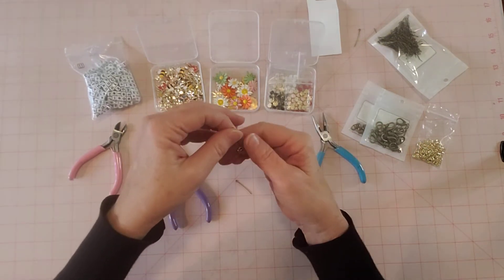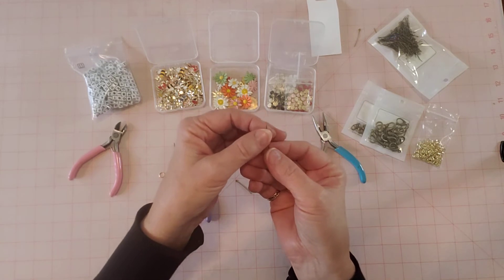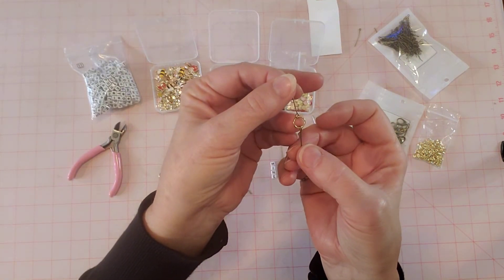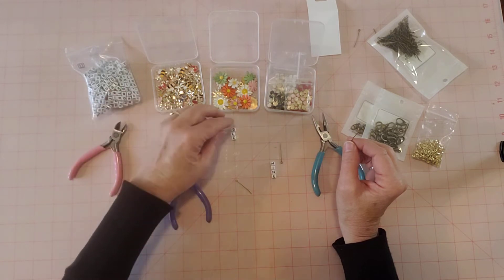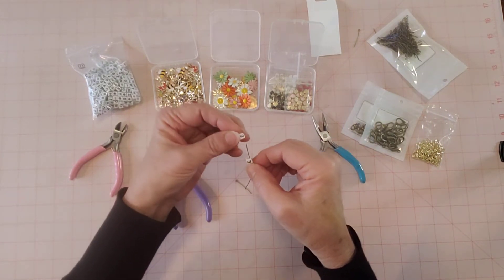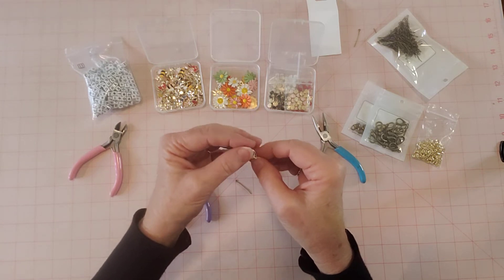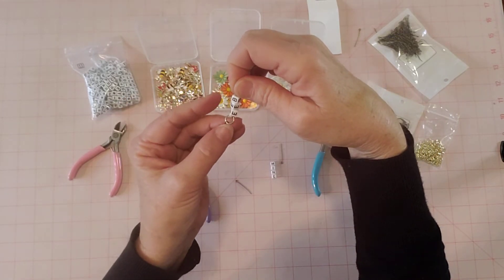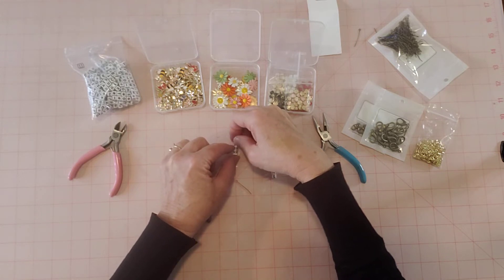I've never worked with letter beads before, so I wanted to try them. I've got a head start here with two eye pins, and I want to make a bead dangle today. In the middle I have a gold jump ring. I've got the word 'be mine' but I noticed the holes on these letter beads are on the side, so you'll be reading sideways. The jump ring keeps the beads from sliding off the eye of the eye pin.